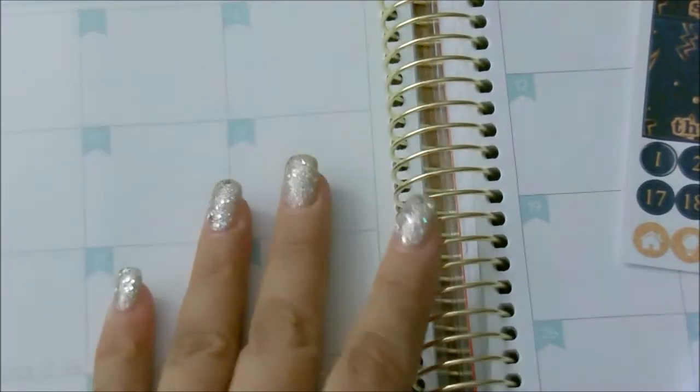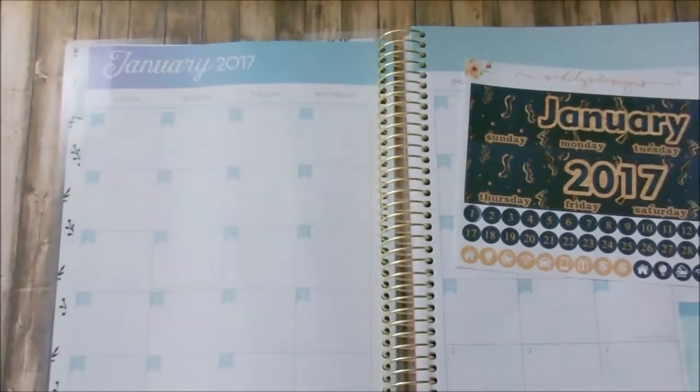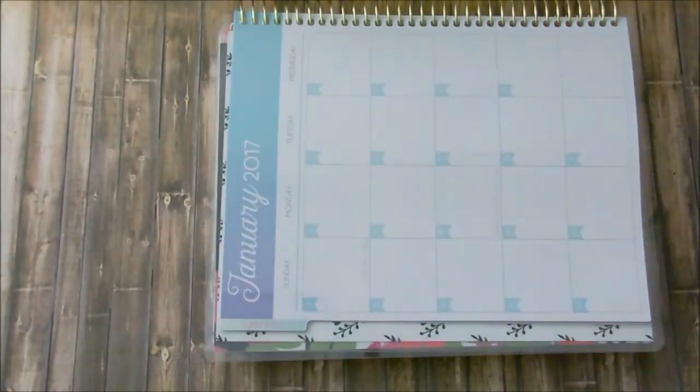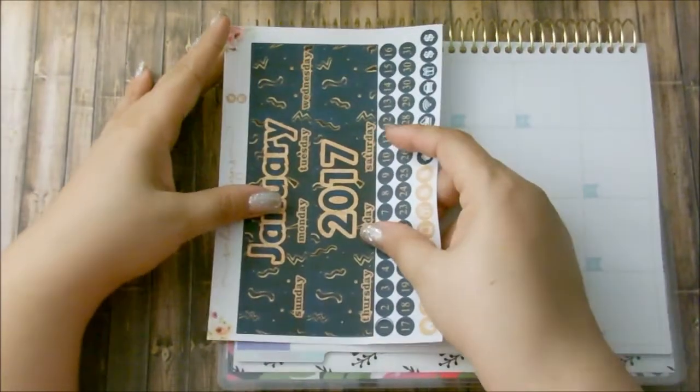Okay, that saves me a lot of work. So what I want to do first is actually put these up here. I know this is not going to fit completely, and I'm sorry that I'm turning my planner, but that is the only way that I could see this properly.